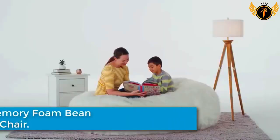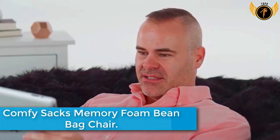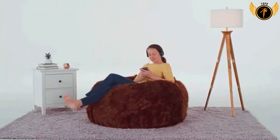One of the most significant things that sets Comfy Sacks apart from the competition is the foam used to stuff these chairs — furniture-grade foam, the same type used in expensive couches.